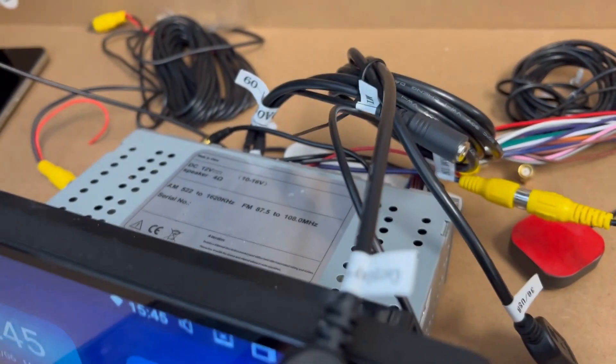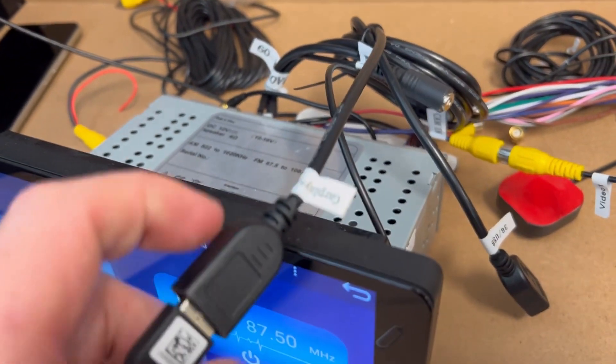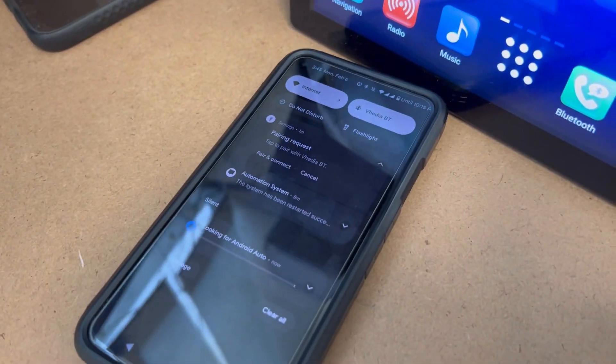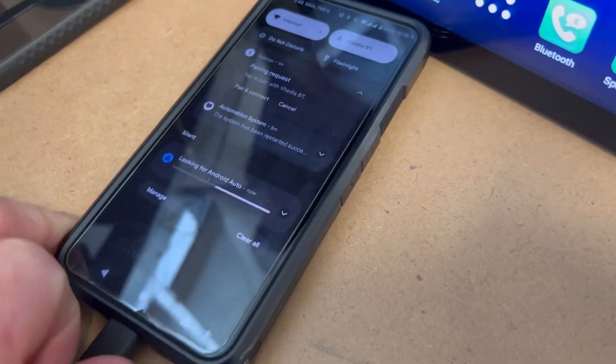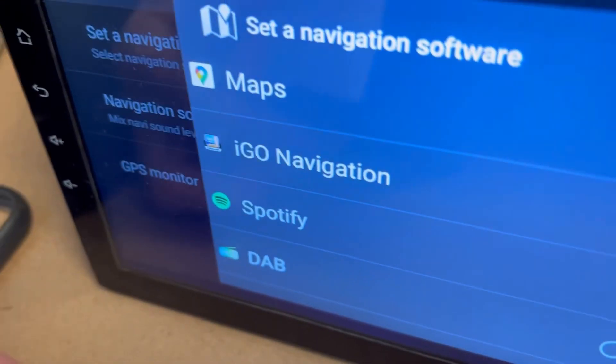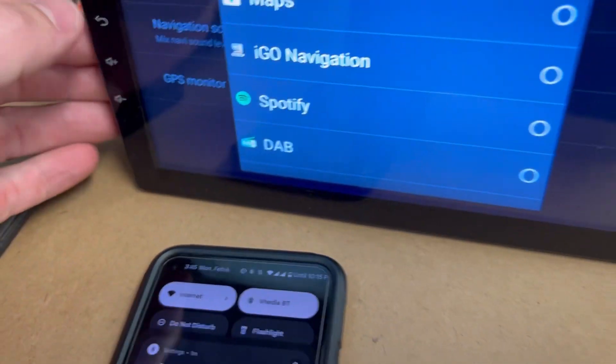What this can mean is sometimes we just need to restart the phone and that will work. If restarting doesn't work, you can grab a USB cable and plug it into your CarPlay and Android Auto unit — one coming from the back of the head unit — plug this in at the bottom of the phone.